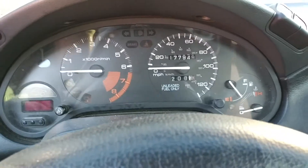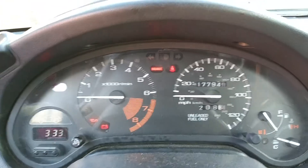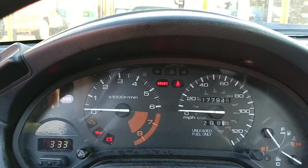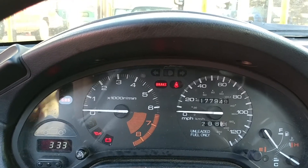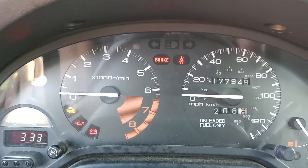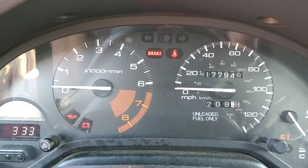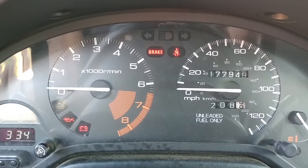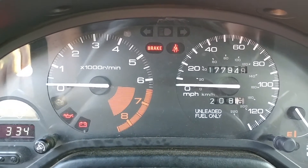Once that's shorted together, when you put it in the ignition in the run position, it'll blink out the code. We can see the check engine light right here — it's blinking out eight, every time. I have a single code in here and the code is eight.